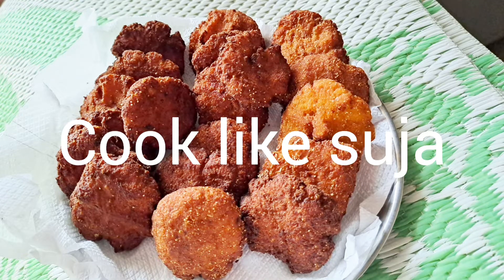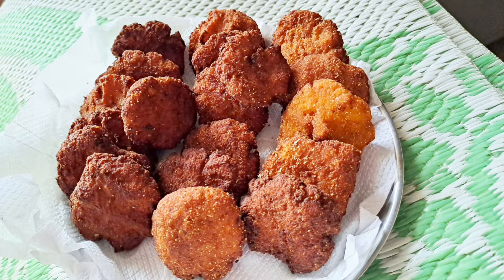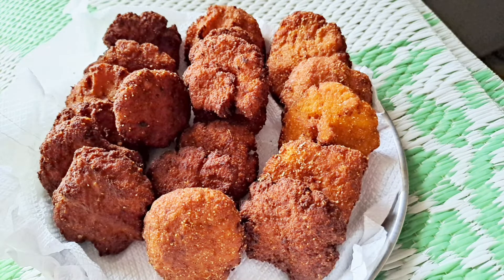Hello everyone, welcome back to my channel Cook Likes Suja. It's time for tea time — we have different snacks.